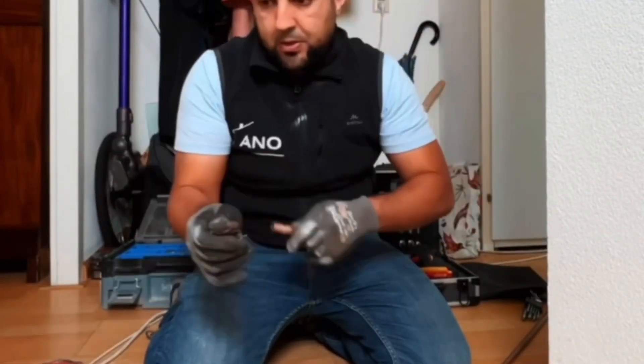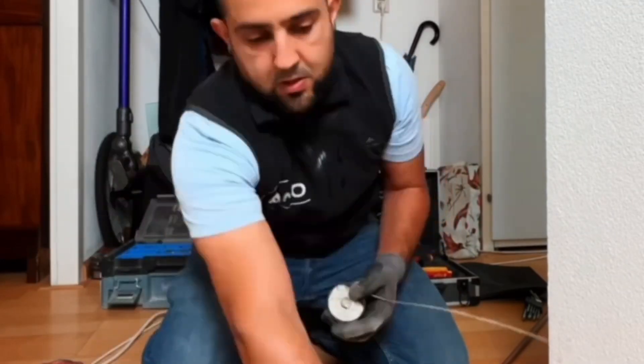Sand the coupling well. Here's a small tip with a big advantage: sand the solder clean to stimulate flow during soldering. Then apply soldering fluid to both the coupling and the pipe.